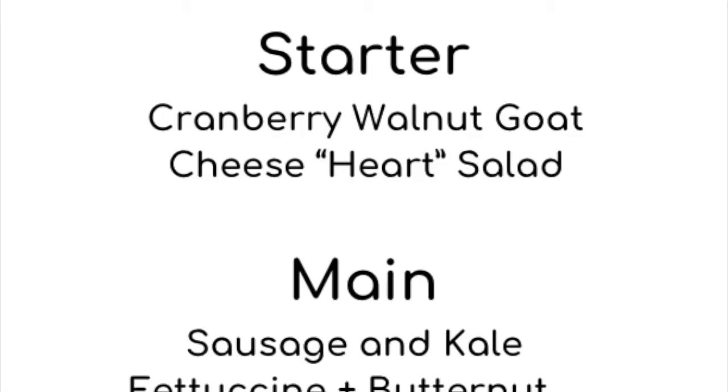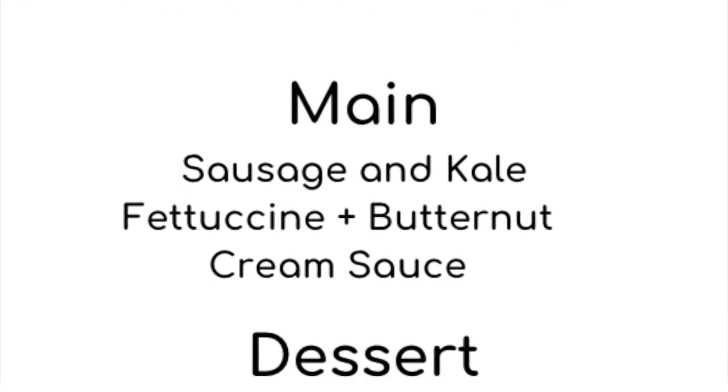Hi everyone, welcome back to another episode of Comedy Kitchen. If you're just joining us, we are finishing up our three-part Valentine's Day meal. Let's take a look at the menu and give them a little recap.